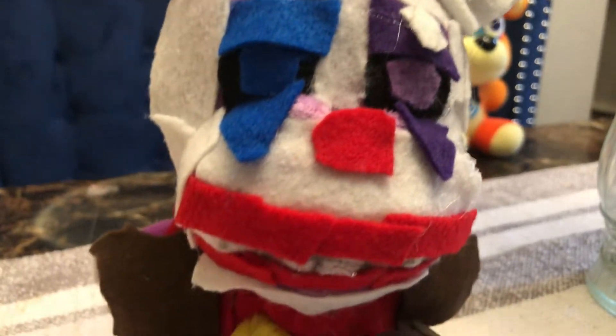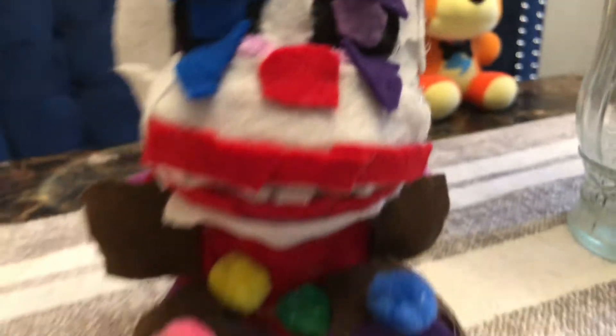Clown Springtrap plush. I'm not done yet — I still gotta add the little hairs right here. I'm excited to review it today, so let's just start off.